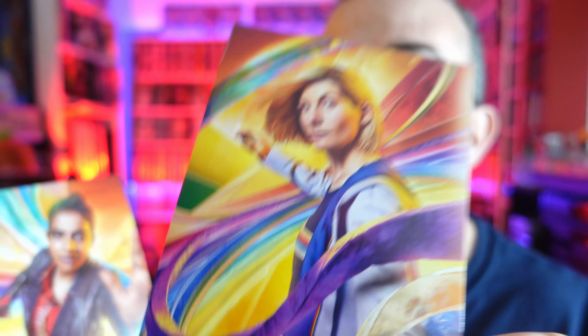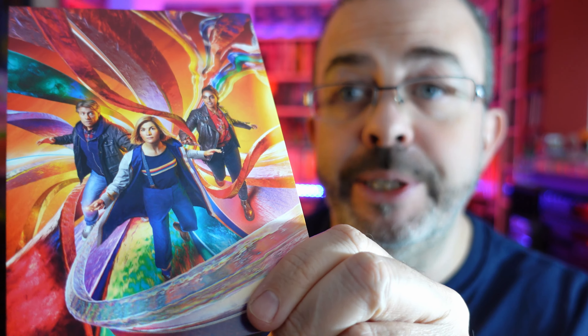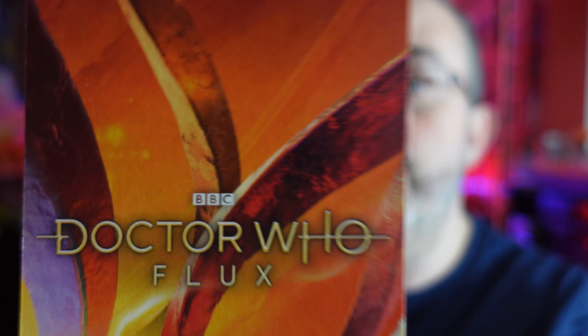Drop a comment below if you'd like me to make a video reviewing the special features, and subscribe to make sure you catch it. Let's have a look at these art cards — I'm really hoping there's going to be another picture of the Ravagers. Are you getting the impression they might be my favourites? Here's the Doctor — very nice — and on the back you've got the Doctor Who Flux logo. Then Yaz, of course. These are the same pictures as the panels inside the box. Here's Dan. And then it's the cover image — it's a very nice cover image.